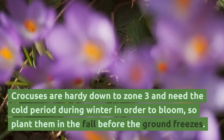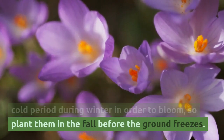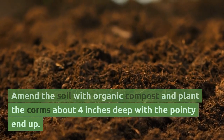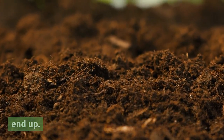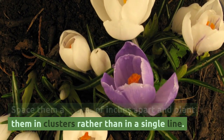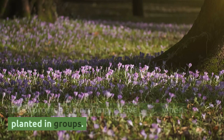Crocuses are hardy down to zone 3 and need a cold period during winter in order to bloom, so plant them in the fall before the ground freezes. Amend the soil with organic compost and plant the corms about 4 inches deep with the pointy end up. Space them a couple of inches apart and plant them in clusters rather than in a single line. They provide a more impressive show when planted in groups.